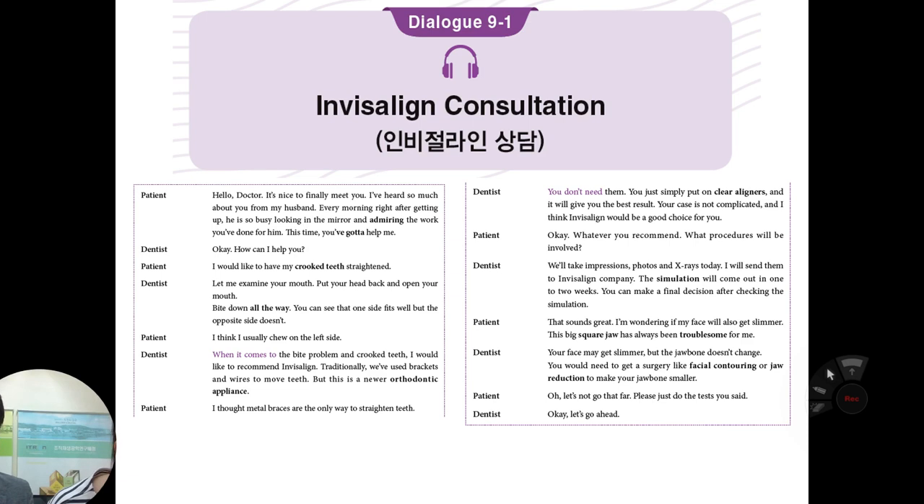How can I help you? I would like to have my crooked teeth straightened. Let me examine your mouth. Put your head back and open your mouth, please. Bite down all the way. You can see that one side fits well, but the opposite side doesn't. I think I usually chew on the left side. When it comes to the bite problem and crooked teeth, I'd like to recommend Invisalign.